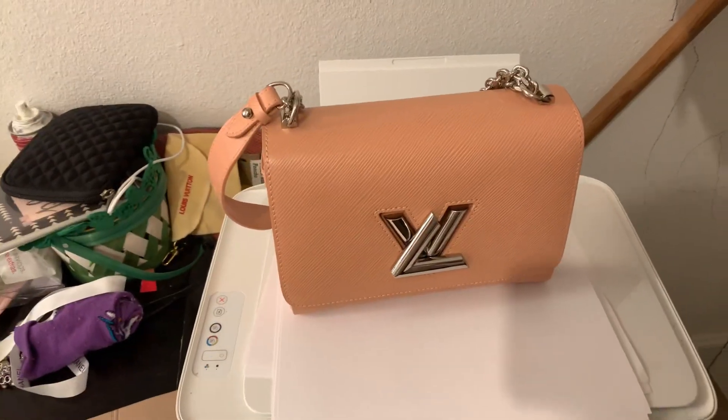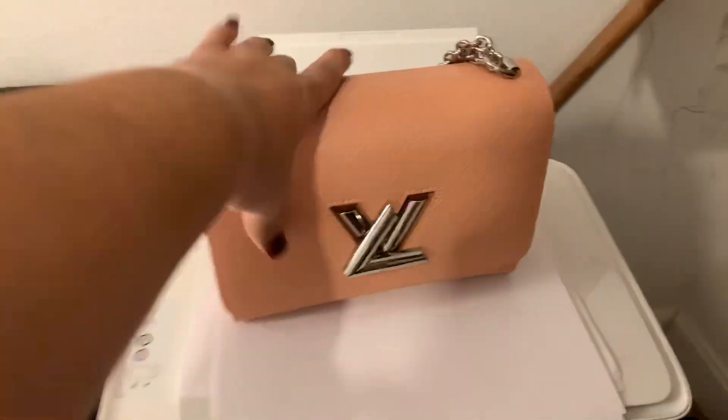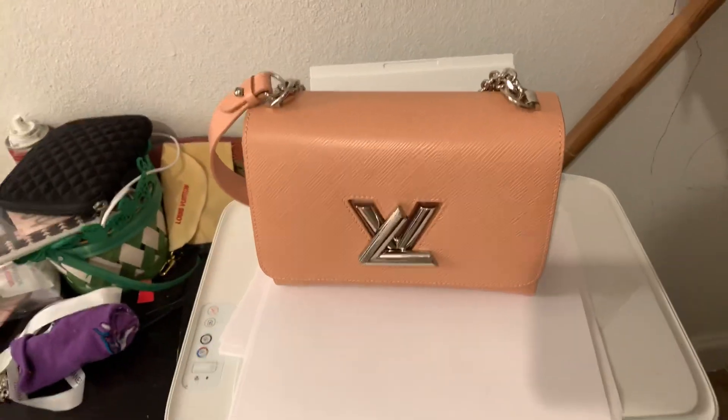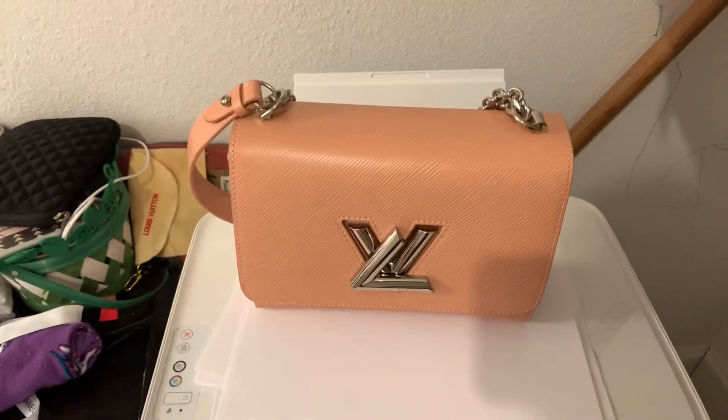Hi guys, this is Mommy Loves Bags. I wanted to quickly show you this bag. I have sold her, but I wanted to make this video in case anybody was considering purchasing this beauty.